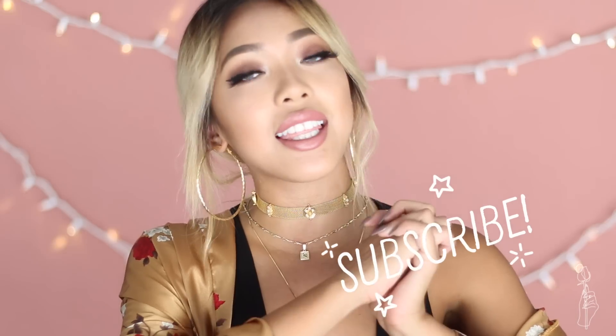Thank you guys so much for watching. I hope you enjoyed this tutorial — if you did please give it a thumbs up because that really helps me out. If you're new to this channel and want to see more fashion videos like this, don't forget to subscribe. I really want to thank all the new and old subscribers — we just hit 30k today which is really exciting. I'm so grateful for you guys and I love each and every one of you. It's like I have a bunch of new friends, which I need because I don't have many friends in this area. That's all I have for this video and I will see you guys in the next one. Bye!